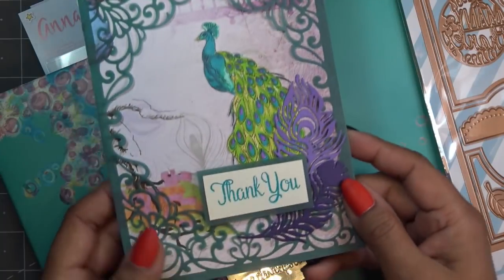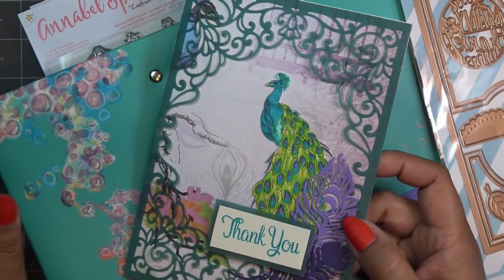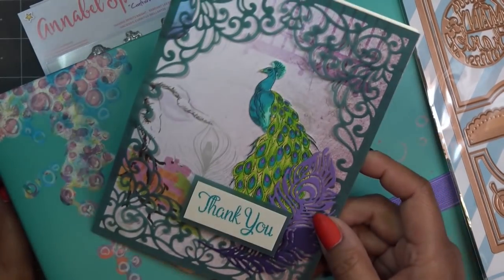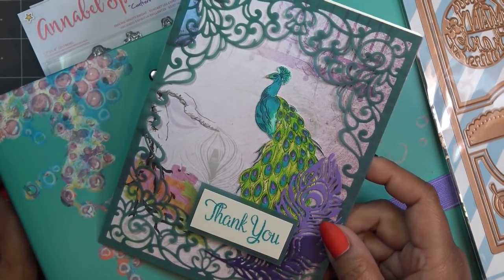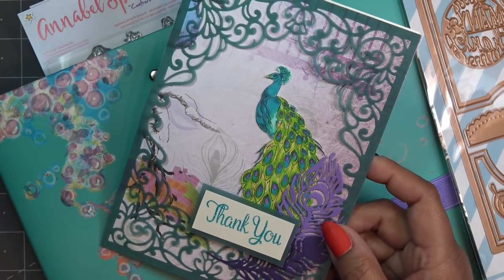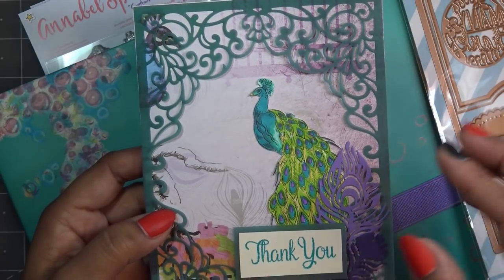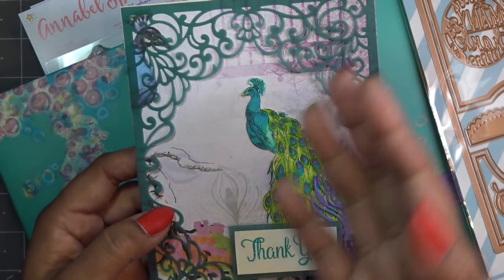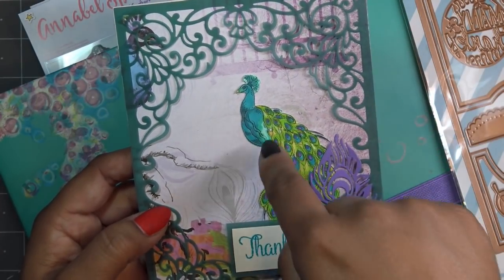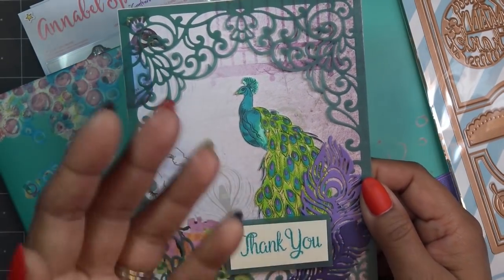Thank you guys so much for being so kind yesterday. I just woke up not feeling great — 2020 is a very long year. When I opened the Crafter's Companion kit for the peacock, my jaw kind of dropped because it's going to take work. It's a gorgeous set but not super easy to work with. I wish there was a die for the specific stamp instead of just the emboss peacock die, because that's going to be difficult to make look nice.